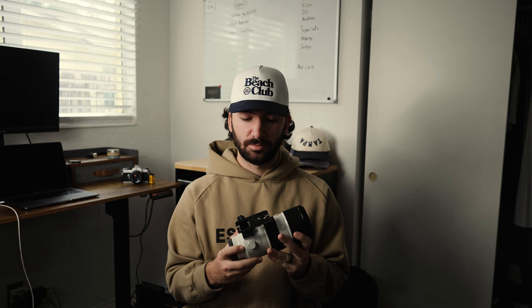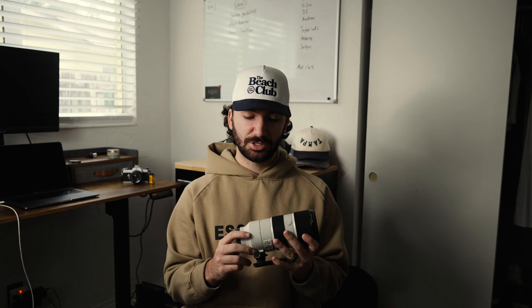My next lens in my Pelican is the 70 to 200 2.8 — this is the mark one version. I've heard people raving about the mark two, so I'd love to give that a shot. But this one was my first lens ever other than my kit lens, and it's done me very well throughout the years. I think I've had this one for about three or four years now.